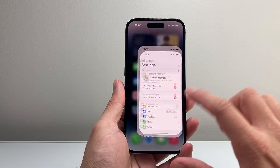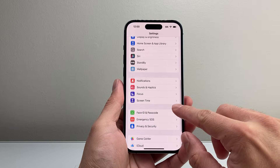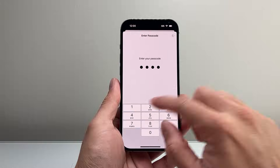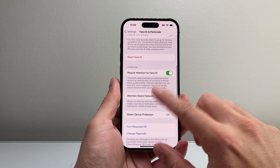The very first thing you want to do is go into your settings on your iPhone and then scroll down to Face ID and Passcode. Go ahead and enter your phone's passcode. Now once you are here you're gonna want to follow these steps specifically.